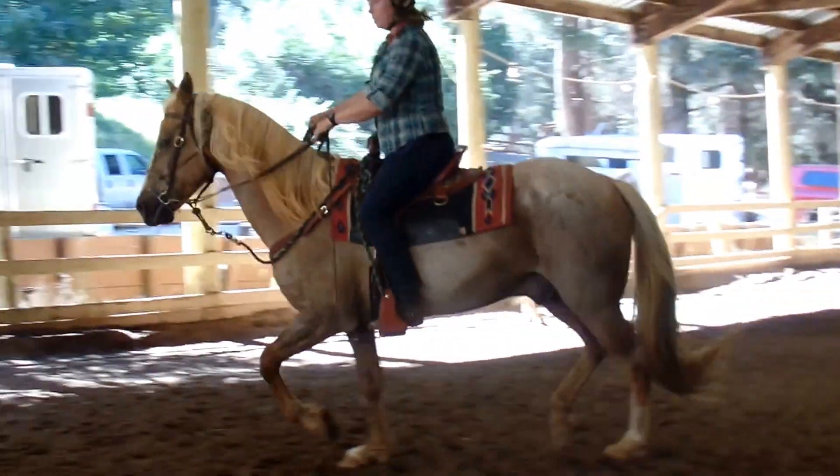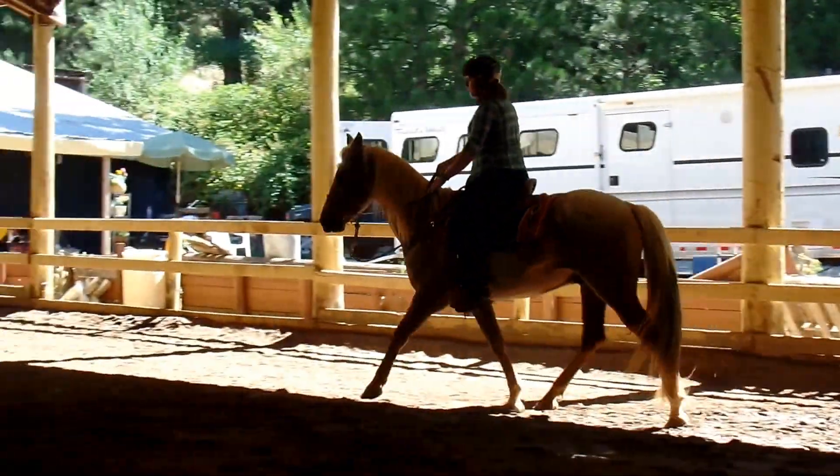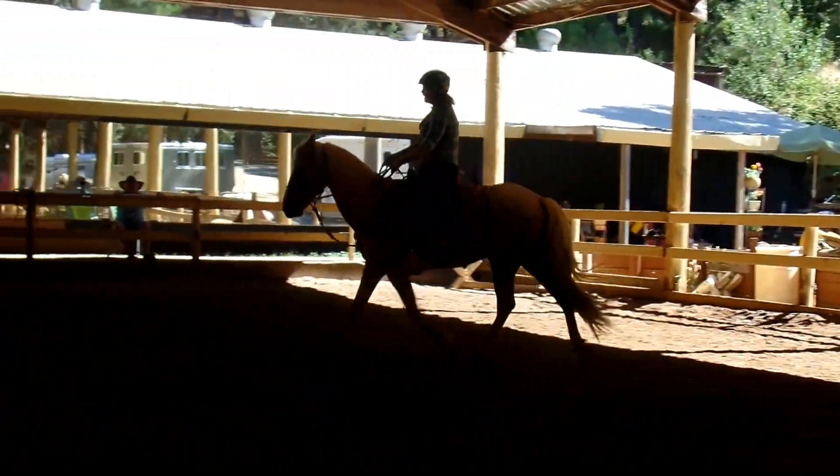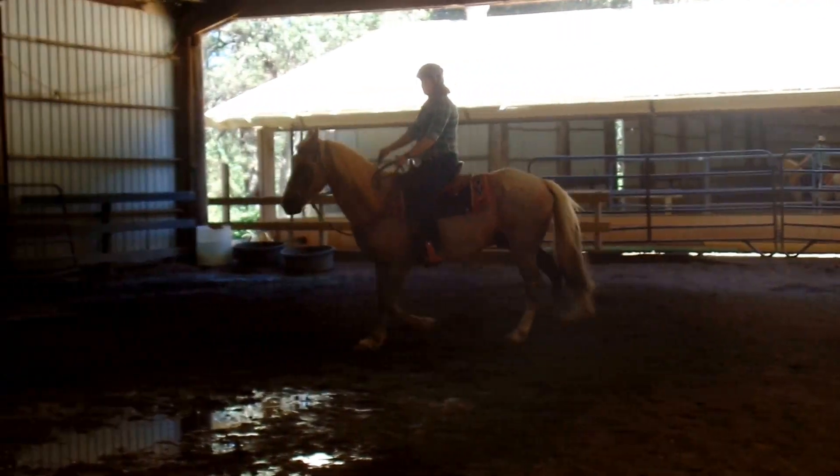See how he jumps? He startles? You can't let him stop. See how he moves out of my leg and he acts like I was going to be scared of it? You have to keep him going.